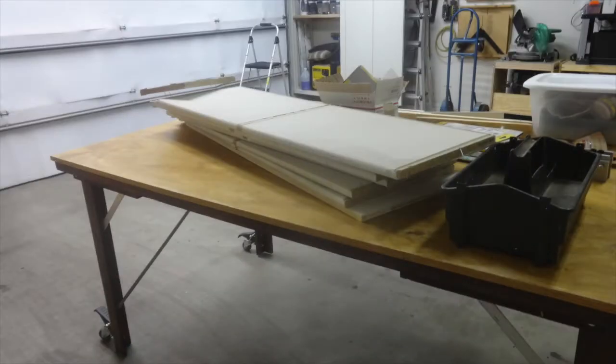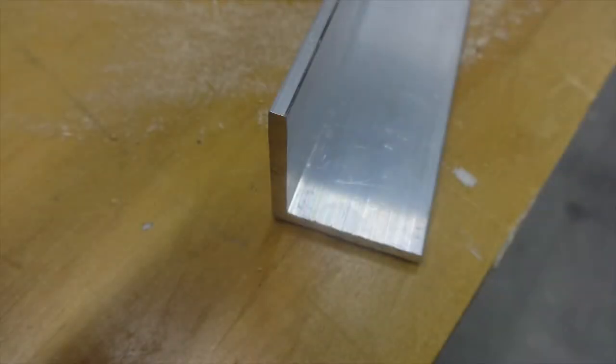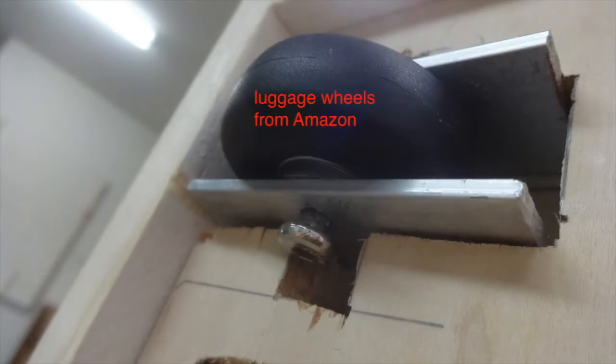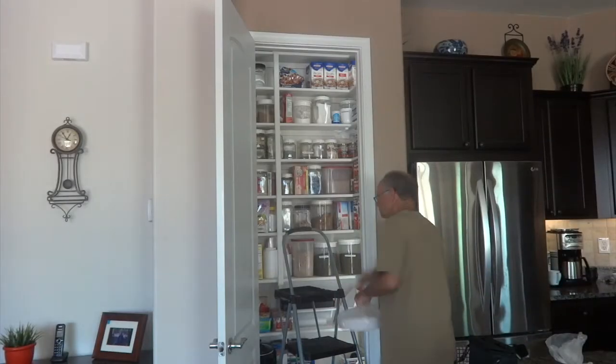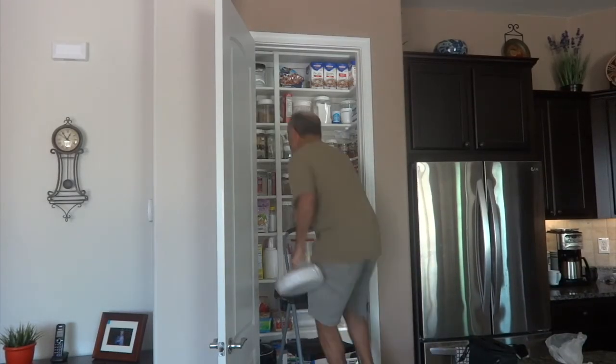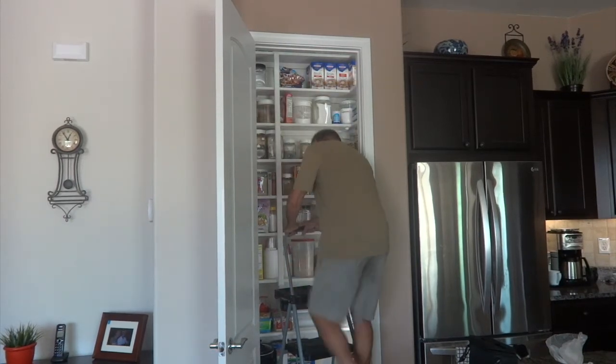There are the old shelves — I cut those up and used them. After I patched everything up, I made that drawer using stuff I had laying around. I got these luggage wheels from Amazon and they work really well. Up at the very top you need a three-step step ladder to reach that.